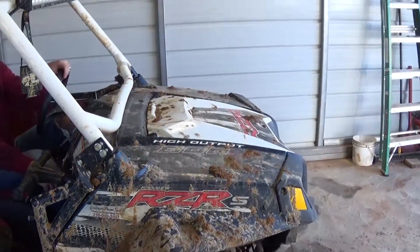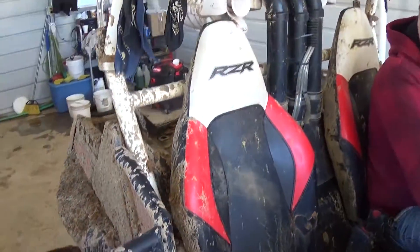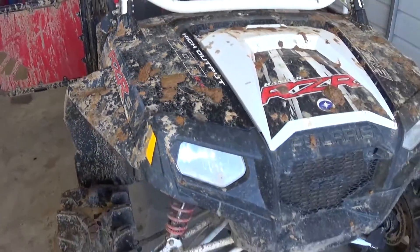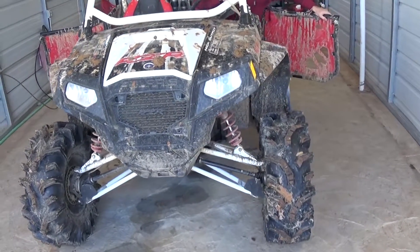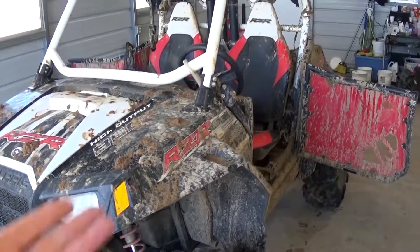Alright guys, we got this one today — the detail shop. A friend of ours bought it, so we haven't done one of those. Let's see how good it's gonna clean. They took it in Texas, had some fun there. Now we're washing that thing — let's see how good we can detail it.